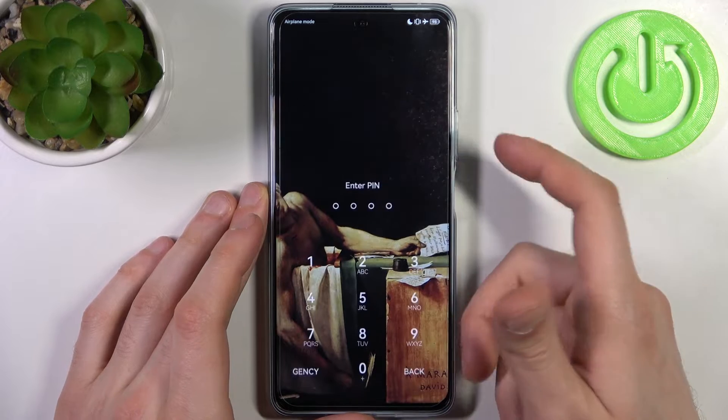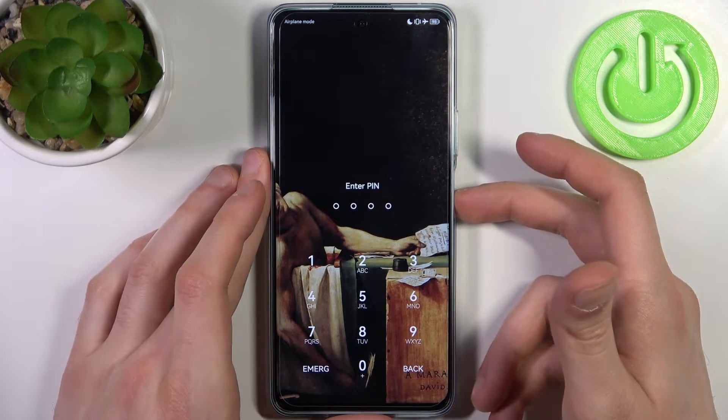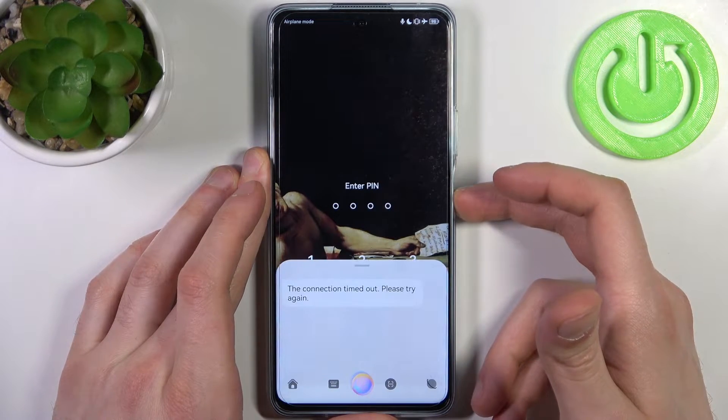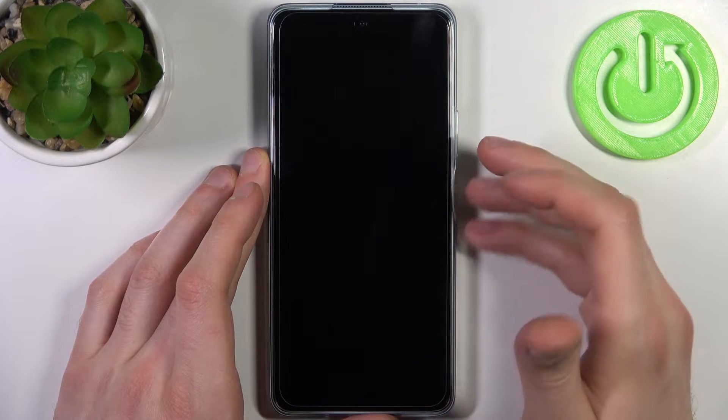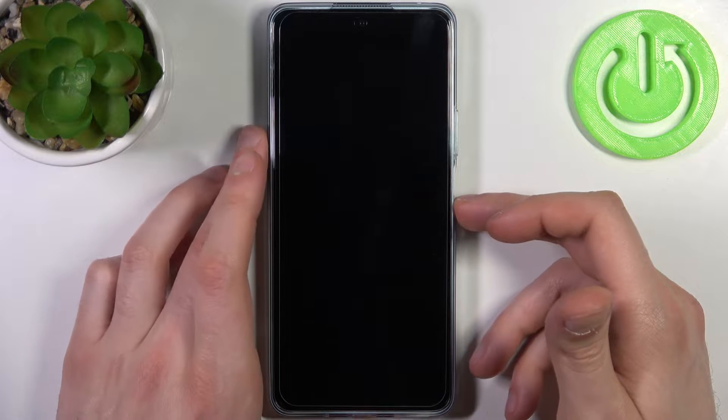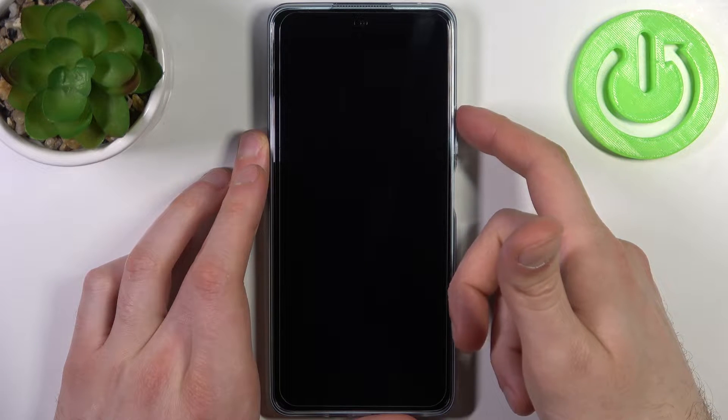First, you have to turn your device off by holding down the power key and tapping Power Off. After it turns off completely, hold down the combination of the power key plus volume up at the same time.